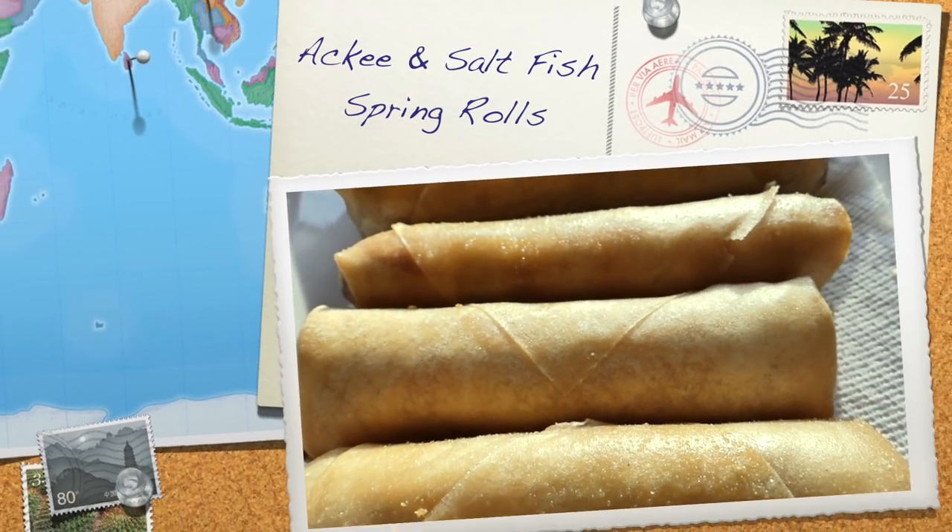Chef John Morris here again, presenting to you how to make ackee and saltfish spring rolls.